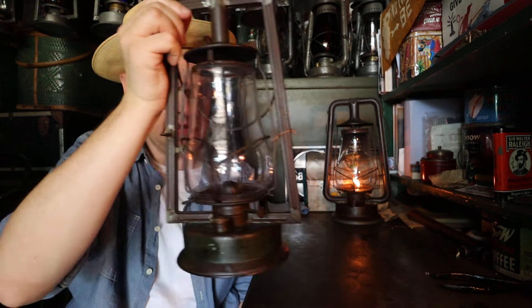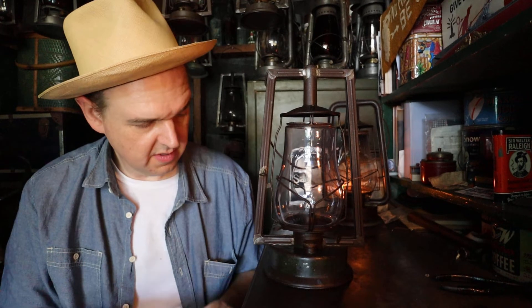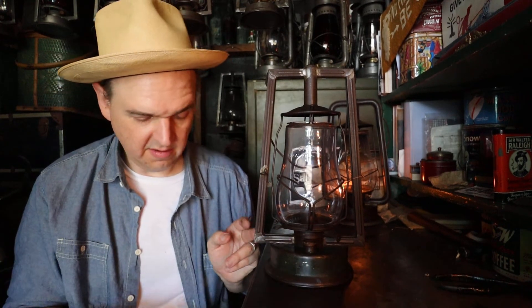I got this from eBay, and this is a Dietz Hilo. It doesn't look like a Hilo so much, but for those collectors out there that are aware of this particular Hilo, you know that this is a rare one.